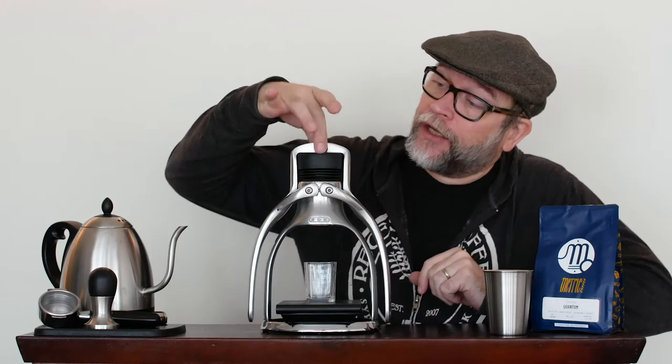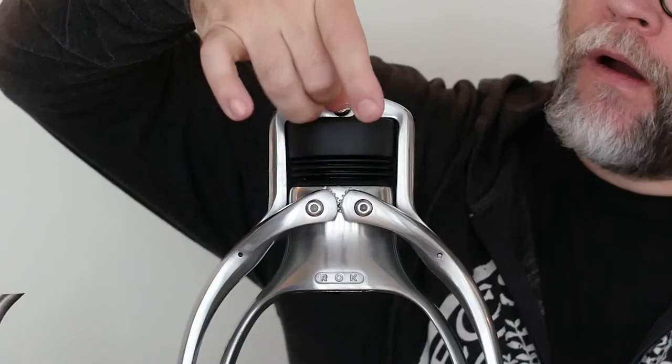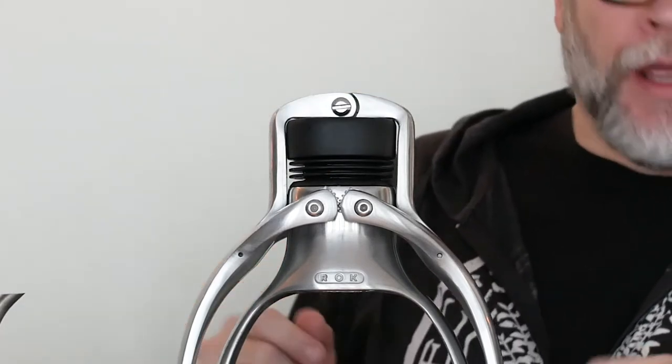I am very happy with the improvements that Rock has done to their chamber here. This is the Rock Espresso GC. The GC stands for glass composite, so this part is not going to break like the old ones.